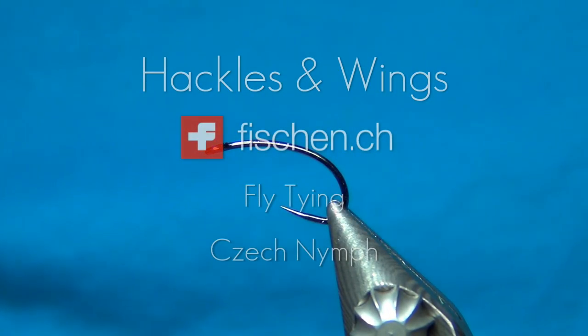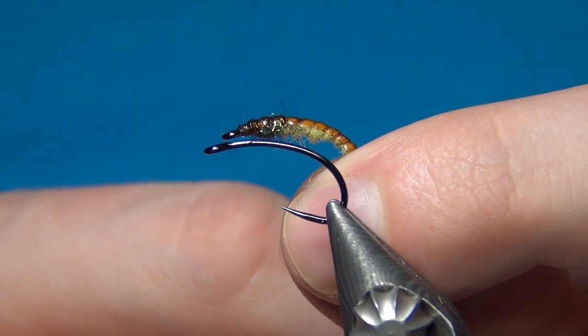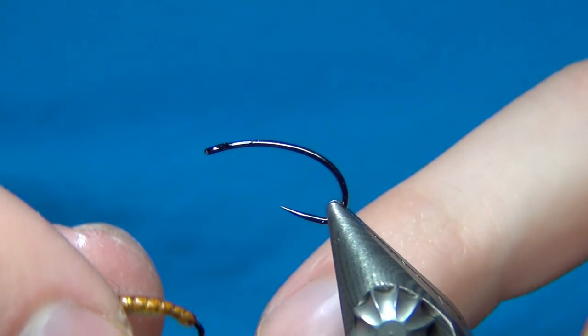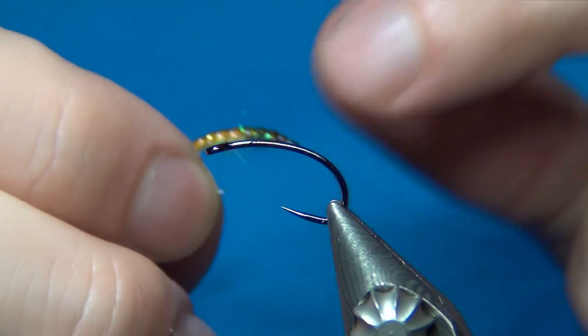Hello everyone and welcome to this fly tying video. Today we're going to tie a Czech Nymph. I already have one on my channel but I thought it needed some refreshing up. So this one is gonna be in Lance Egan's GTI Caddis colors. I really thought this was a really nice color combo so I'm just gonna steal it right away.